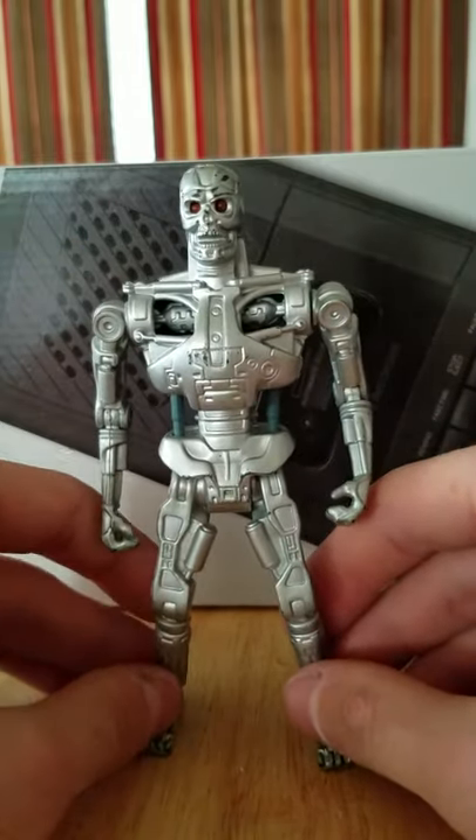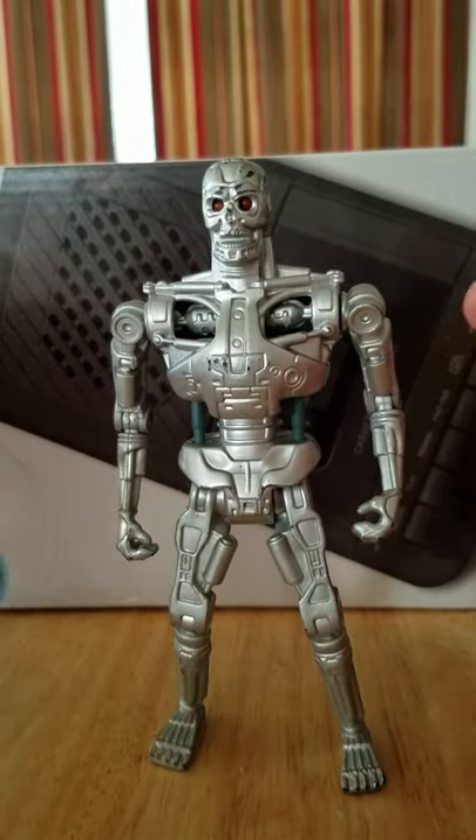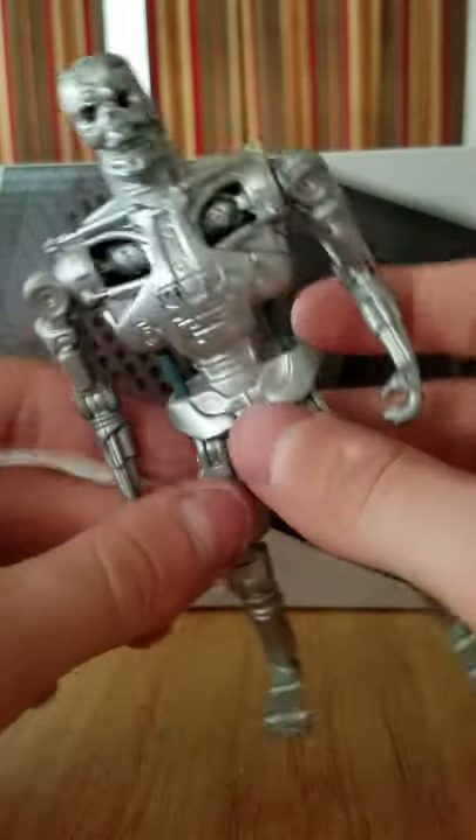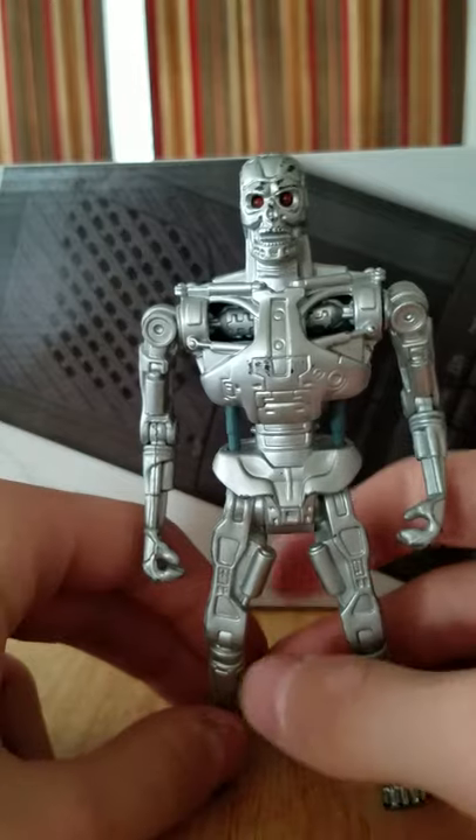I did buy him loose, so I don't know if he has any accessories. You can see the kind of paint wear there, but all together he's in amazing shape. He's solid, his joints are tight, and he does have light piping, which is an interesting way they implemented it.